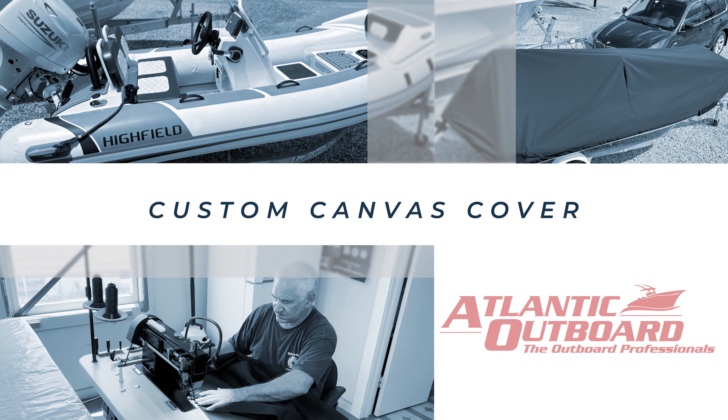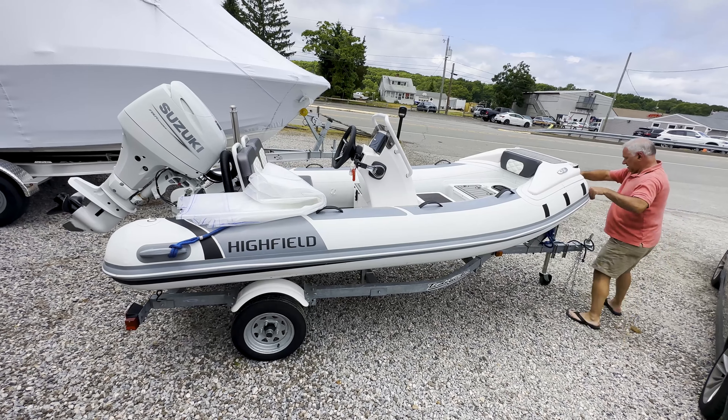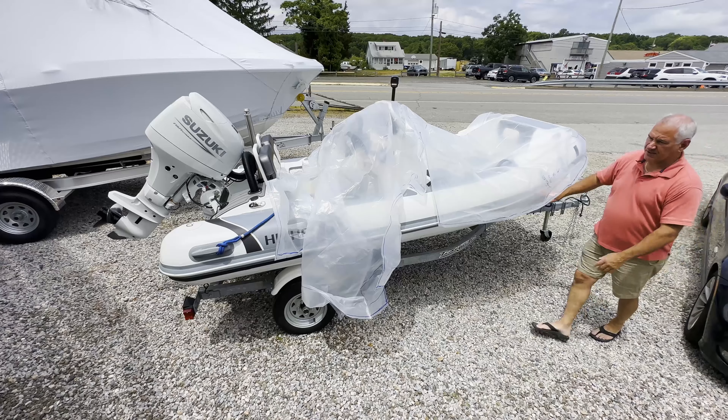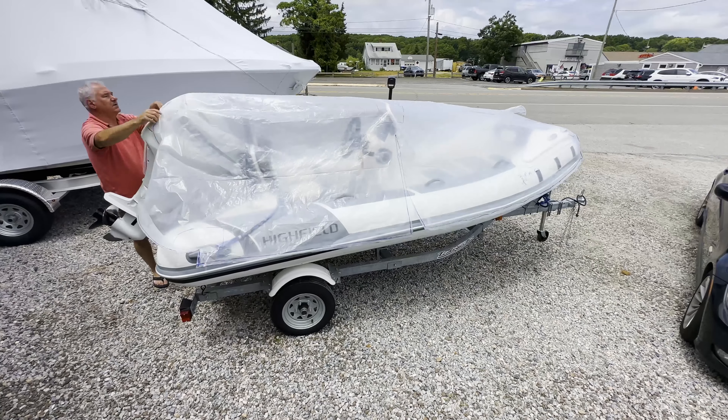Hi, this is John from Atlantic Outboards, our canvas division. We had a customer come in looking for a heavy-duty dinghy cover that he could put over his dinghy on his transom. While he was underway, he would get water in the dinghy.